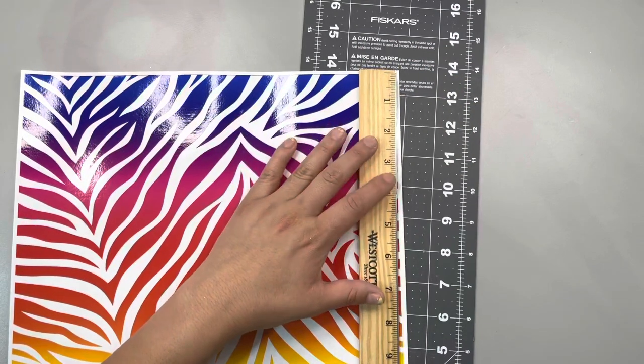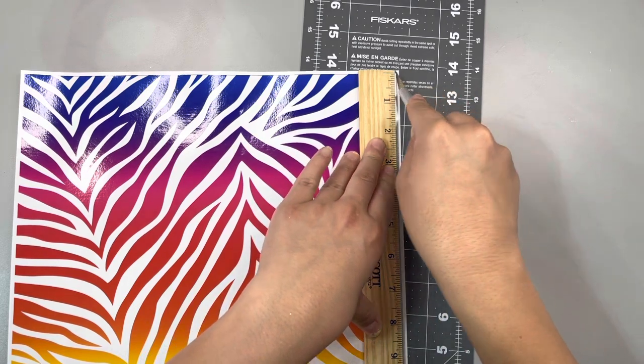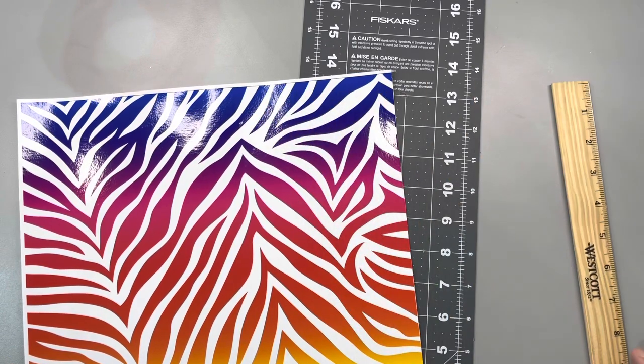Then we're gonna move on to our adhesive vinyl. It usually comes with that white border around it, so I always use an X-Acto knife and a ruler to remove all of the excess, just so that when I put it on my tumbler and wrap it, it matches up and lines up perfectly.